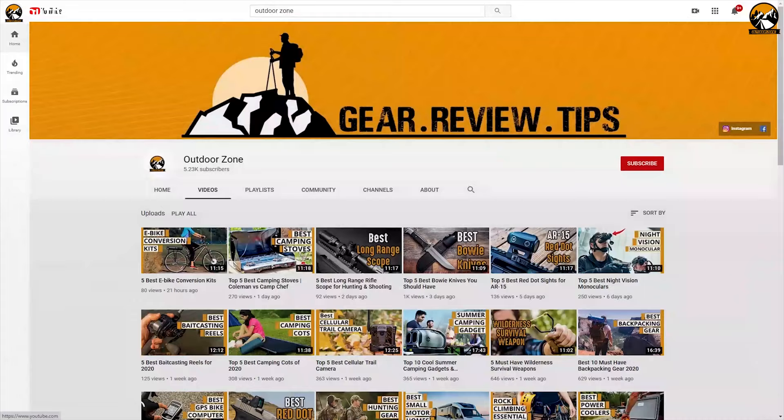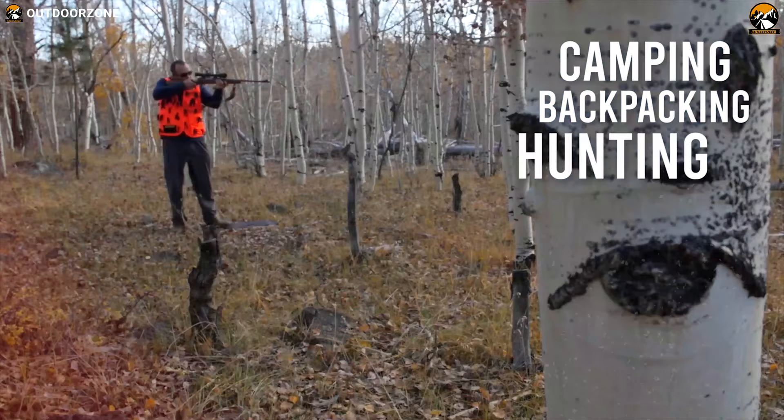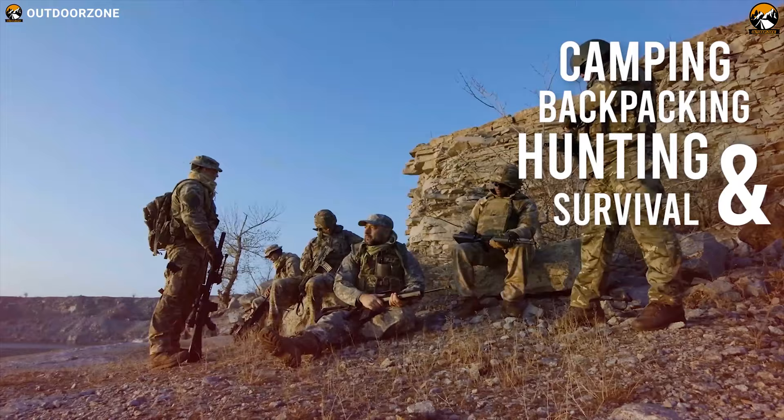Outdoor Zone is a place created by a group of outdoor enthusiasts who are always out in the field testing new and innovative camping, backpacking, hunting, survival, and tactical gear to make buying guides based on their performance, price, and durability so that you can have the best experience.